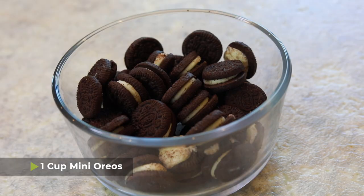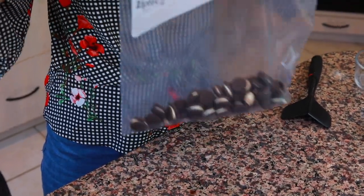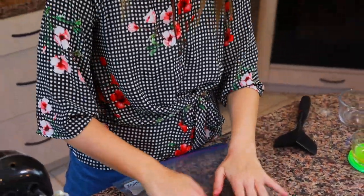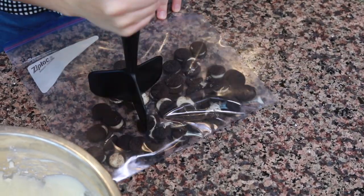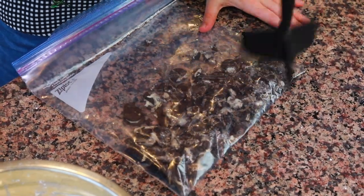Set that aside and open up a gallon bag. In there we're going to pour one cup of mini Oreos — they're not the full-size Oreos, they're just little guys. If you want to use full-size Oreos you can; I just think it's easier to crush the mini ones. You can use a meat tenderizer or a rolling pin to crush them up. You don't want super fine crumbs like sand like you would for a cookie crust — you want pieces, just smaller pieces of Oreos.